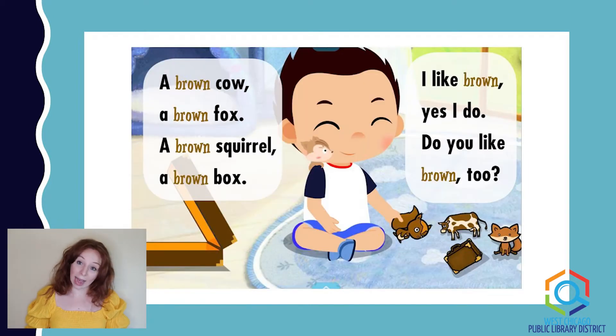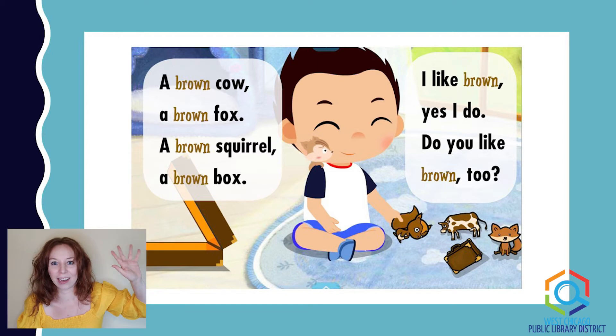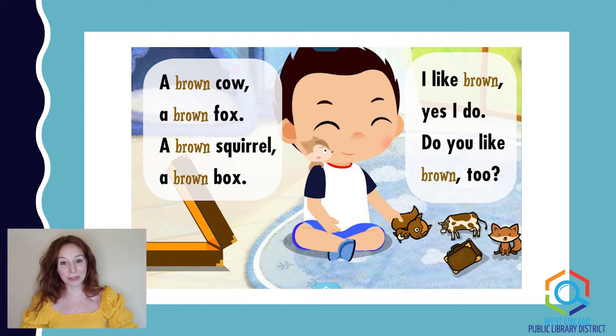A brown cow, a brown fox, a brown squirrel, a brown fox. I like brown. Yes, I do. Do you like brown too? I know brown can seem like a dark and icky color, but do you know what's brown? Chocolate! How many of you really like chocolate? I know I do — that's one of the reasons why I like the color brown. Now take a look around — what do you see that is also the color brown?